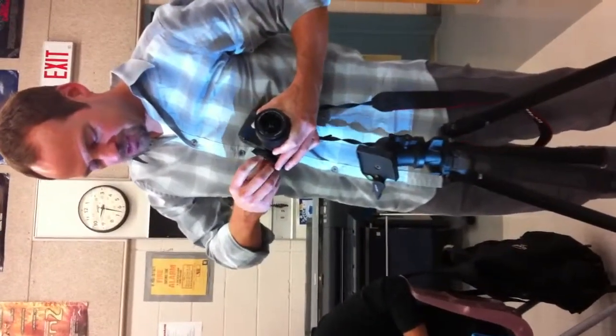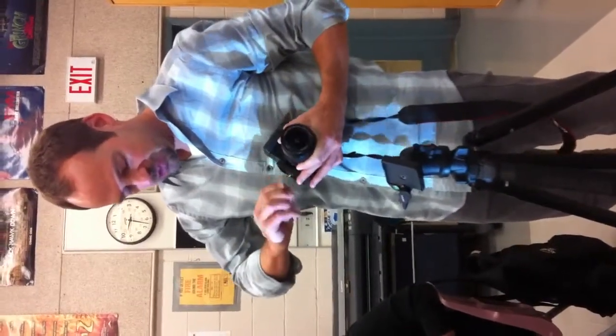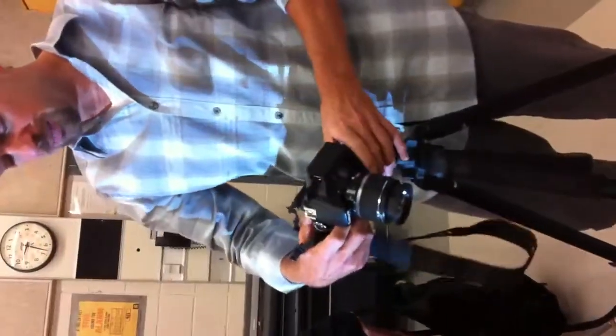Make sure that you have a fresh, charged battery inside the camera, because once you've got this plate on the bottom you can't change the battery. I'll check here too that I've got a memory card — I do have an SD card already. And now I can attach the camera to the tripod.